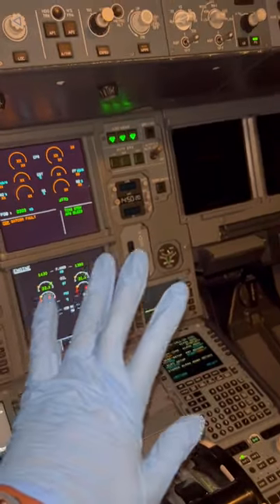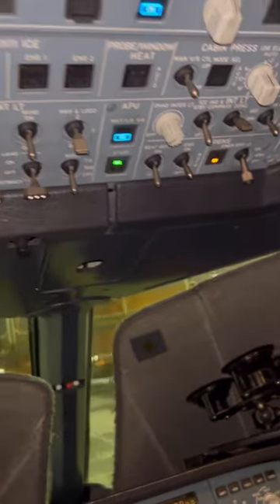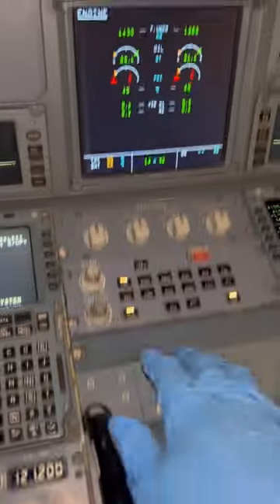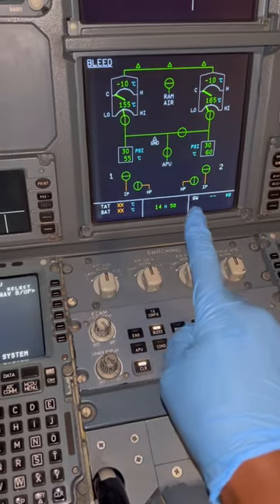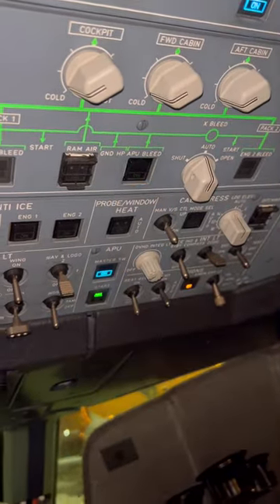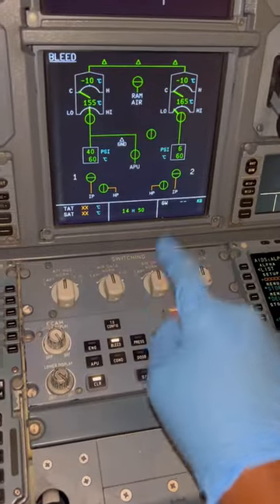We're going to go through some basic procedures to make sure we shut down our APU properly. We make sure the ADRS is off, the emergency light switch is off, and the oxygen is also off. Let's check the APU bleed page — APU bleed is still on, so we need to shut it down, as it supplies air to the aircraft air conditioning packs.